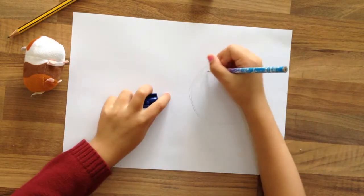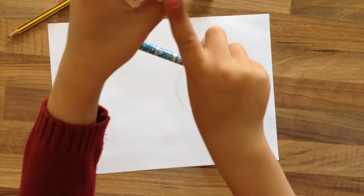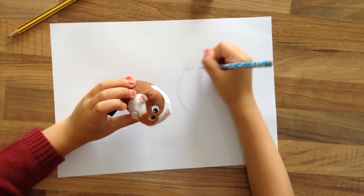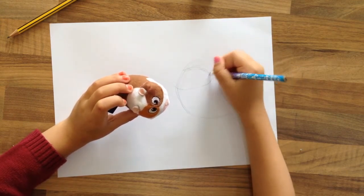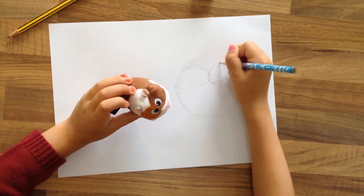Okay, and now we're going to do the markings. They're just big U's. I'm going to do the U's and the U's are very curvy.